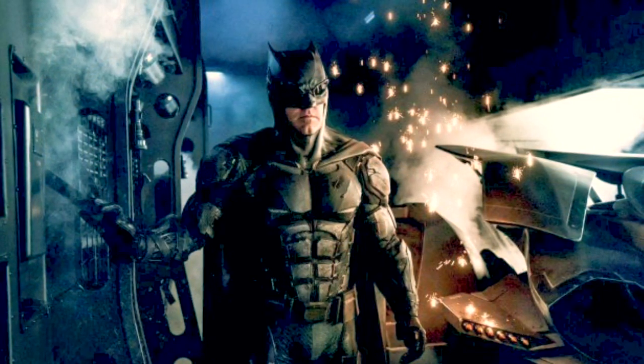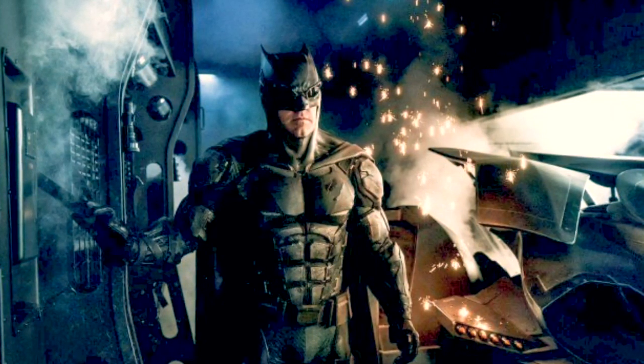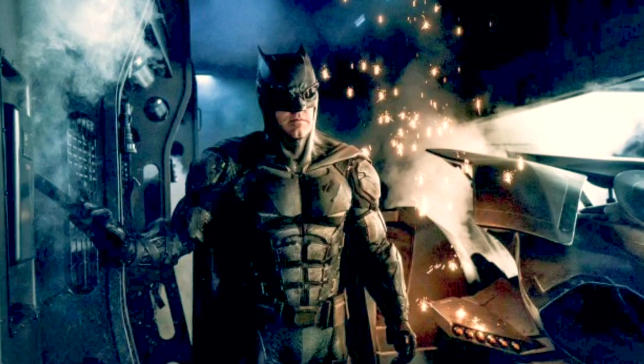When I look at different superhero suits, I always try to look at three things and go from there: form, function, and perspective.